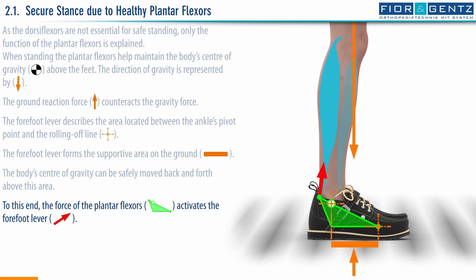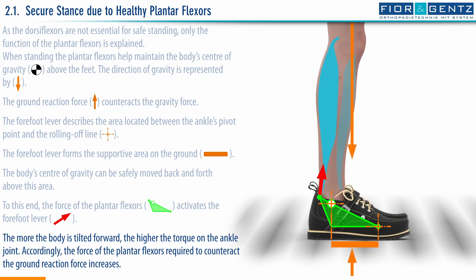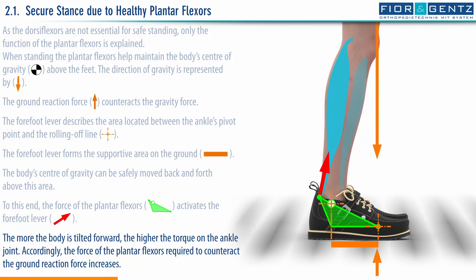The body's center of gravity can be safely moved back and forth above this area. To this end, the force of the plantar flexors activates the forefoot lever. The more the body is tilted forward, the higher the torque on the ankle joint. Accordingly, the force of the plantar flexors required to counteract the ground reaction force increases.